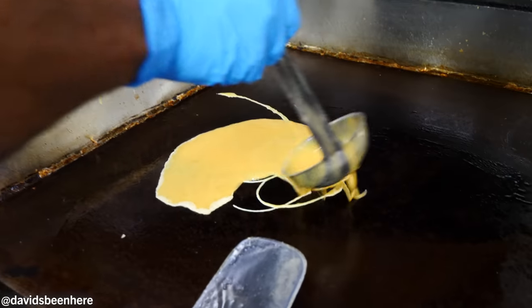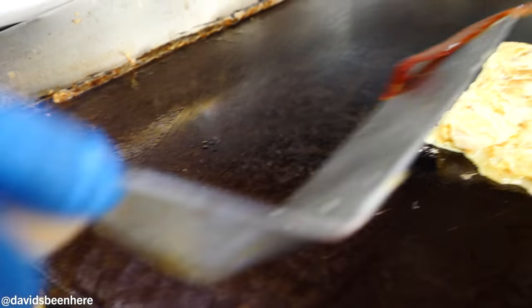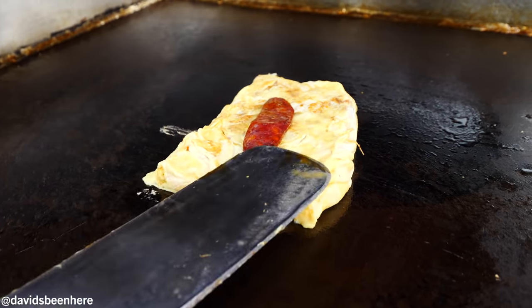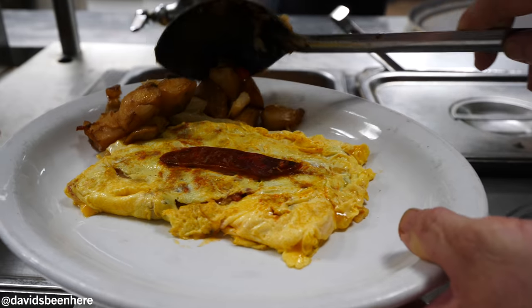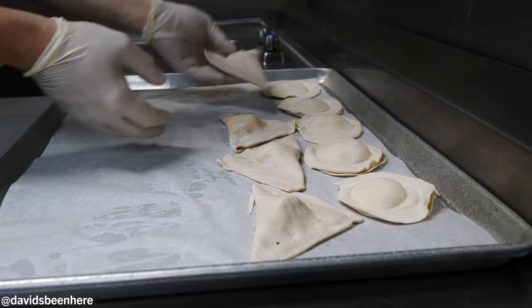This is called tortilla madrileña, which is basically like a huge omelet with lots of different things — chorizo, manchego, peppers, eggs. So it's a big omelette. Over here he's making pastelitos, which are basically Cuban puff pastries. You can have them savory or sweet — sweet is guayaba, guayaba and cheese; savory is like ham and cheese or ground beef.